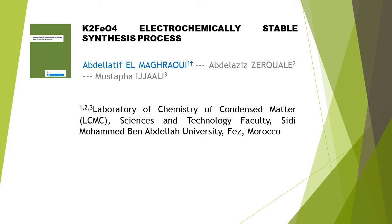K2-PO4 Electrochemically Stable Synthesis Process. This article is written by three authors: first author Abdel Edafel Magrawi, second author Abdelaz Azizirul, and last author Mustafa Jaili.